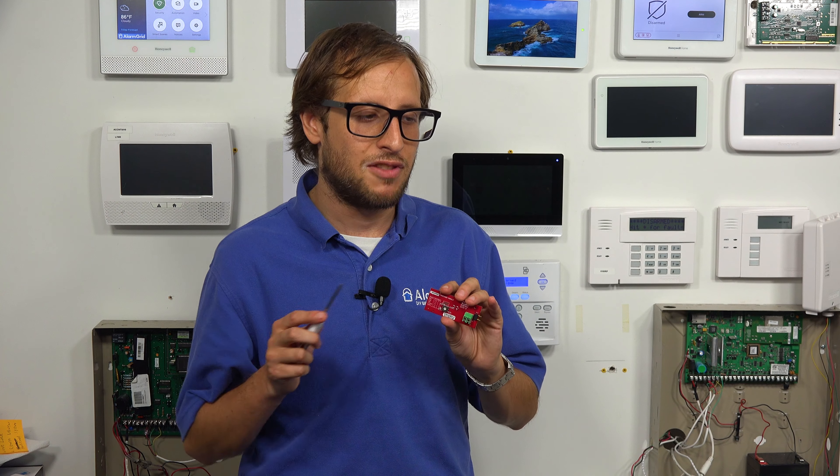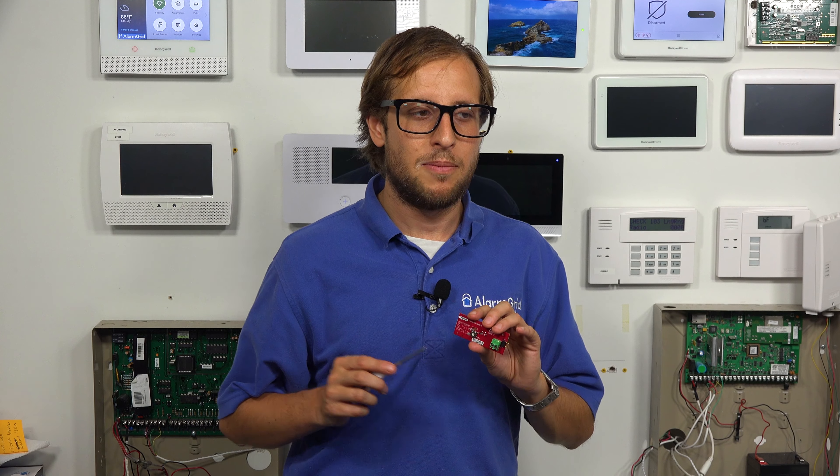This is a legacy receiver. It allows you to use one of five legacy frequencies with the system. In the case of Honeywell 5800 sensors, you want to have the dial set to zero. There are other options on there, but if you're using Honeywell 5800 sensors, you won't be able to use the other legacy frequencies, such as the 2 GIG 345 MHz, or the 319 MHz of the Qolsys or the Interlogix GE. You'll only be using the Honeywell 5800 sensors.